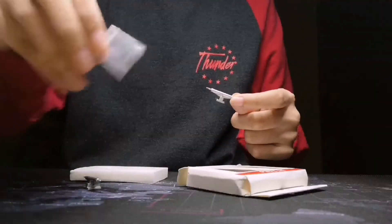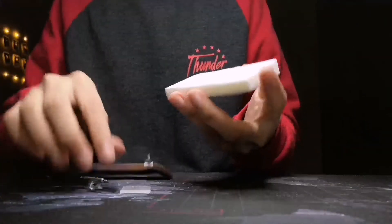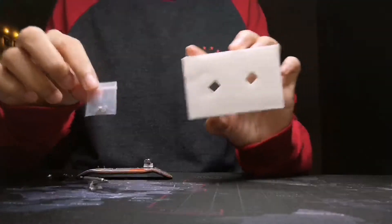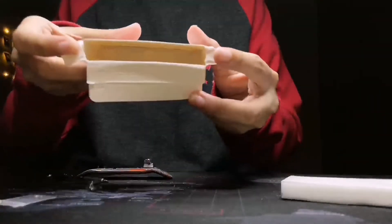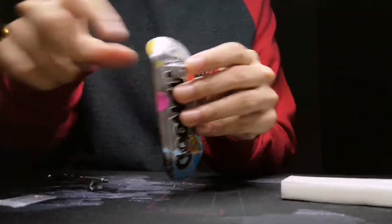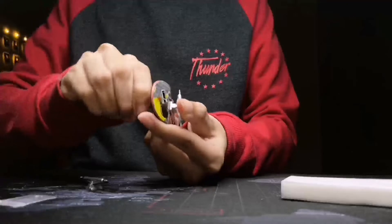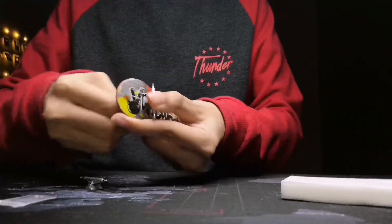I'm not sure if I'm using the wrong screw, but I'm definitely sure there's no screw provided inside the box. The holes are a little bit small, a little bit tight, but you can't screw it — you just have to twist it.